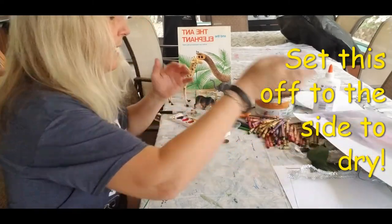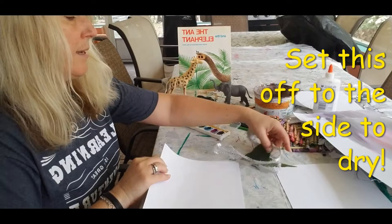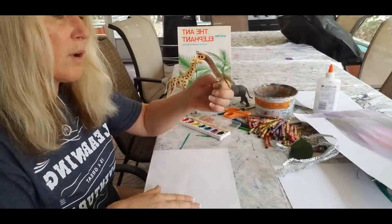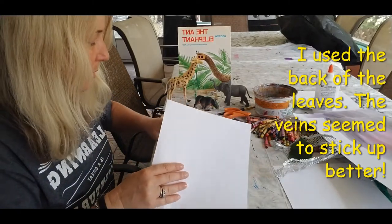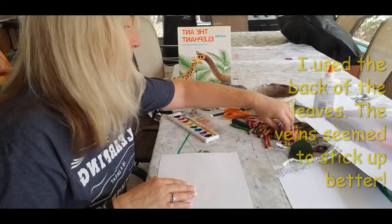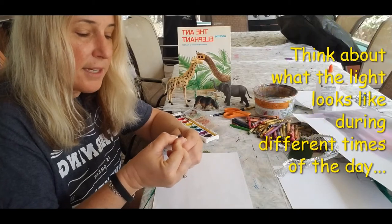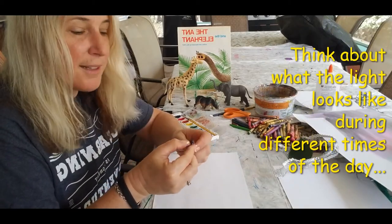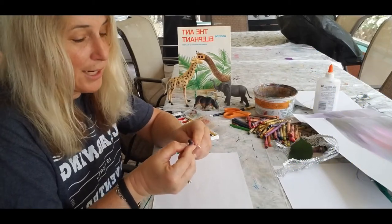Now I'm going to set that off to the side and get some regular computer paper, and I'm going to do some rubbings. I'm going to use multiple, multiple crayons. I'm going to do a purple, because in the evening everything changes, right? Because the light is being filtered through the dust in the air and the pollen in the air — I'm sure you guys all know about the pollen.